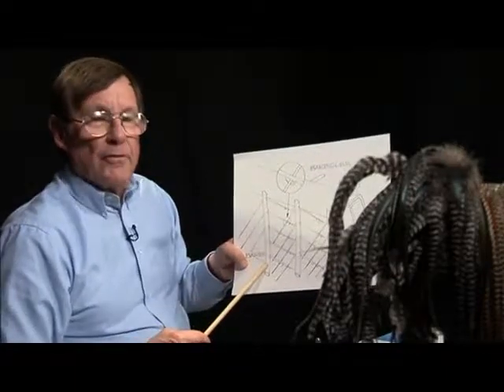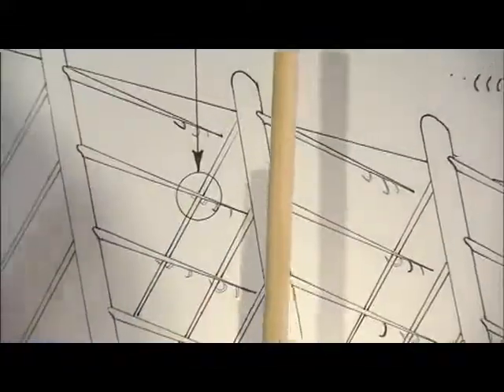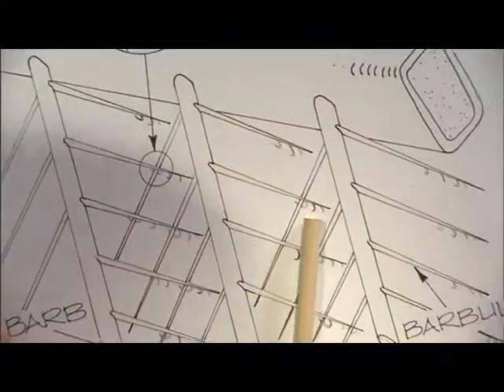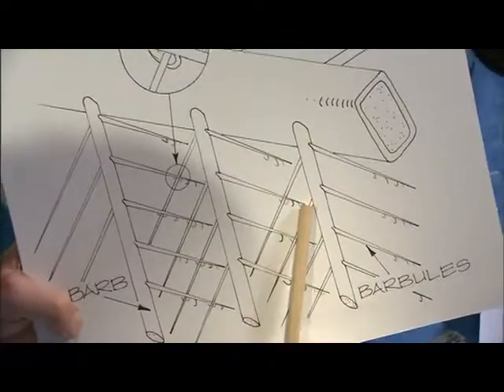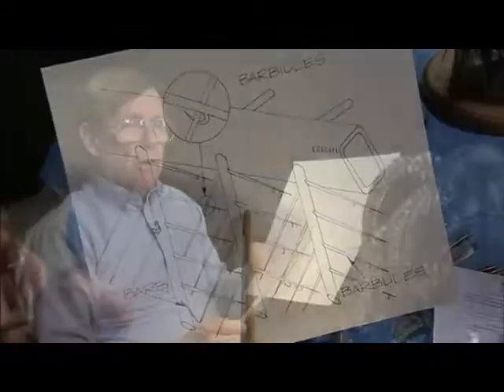Good dry fly hackle has only barbs. The barbules are little hooks that come off the barbicels. You cannot see these with the naked eye — all you can see are the barbs. If you look at a goose feather or a duck feather, a wing feather in particular, they marry together, and they marry together because of the barbs and the barbicels. But dry fly hackle does not have barbules and barbicels.